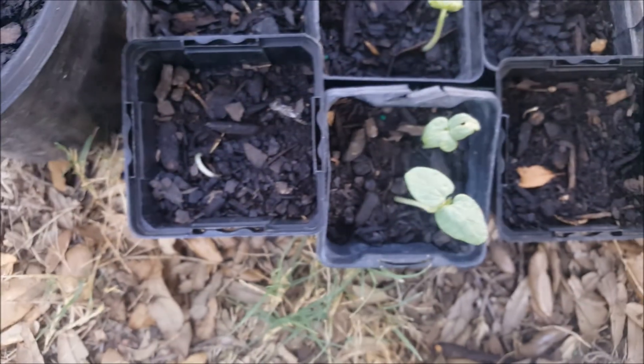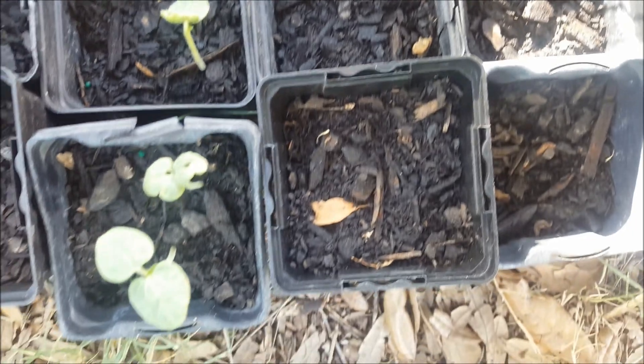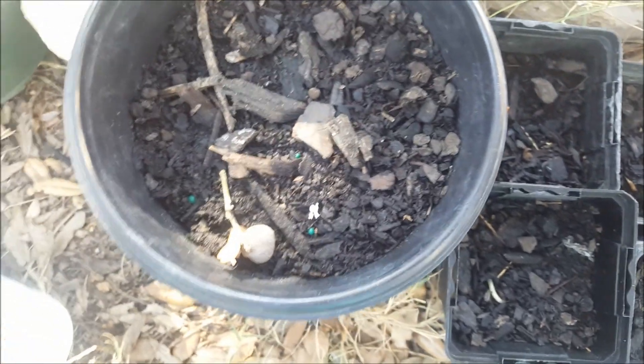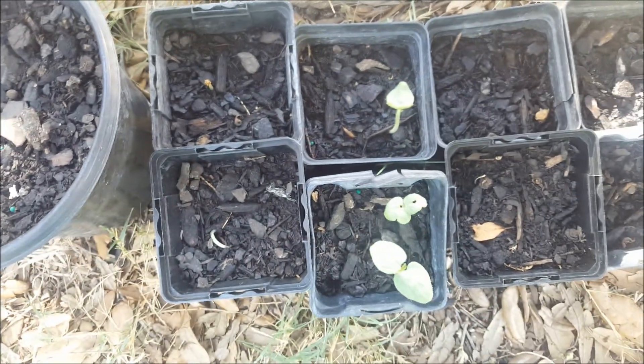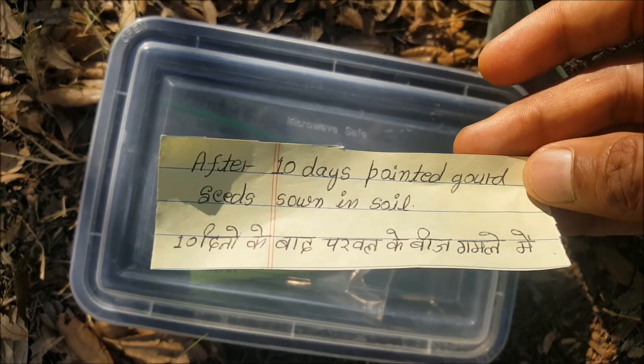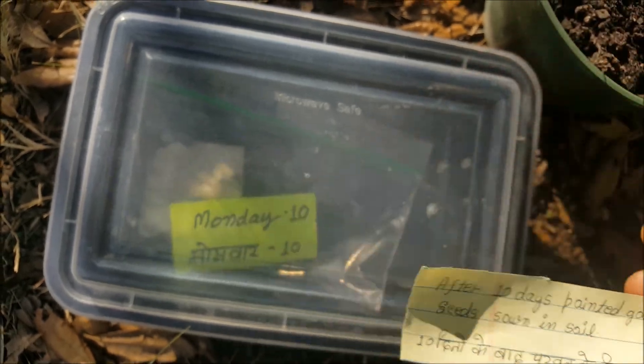Okra plants are coming out! You can see number one, number two, number three — small baby plants are coming. The remaining seeds I've sown in another pot. Now let's check the pointed gourd seeds — this is around 10 days in — let's see what happened.